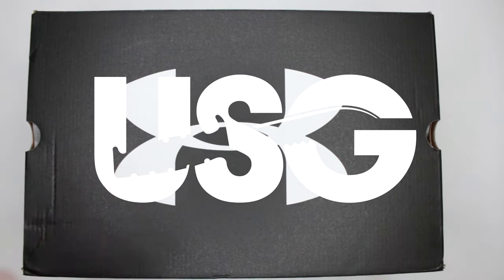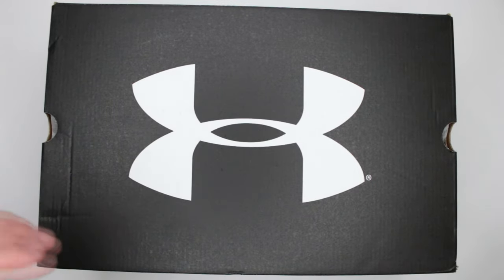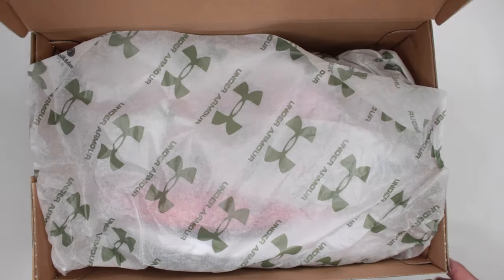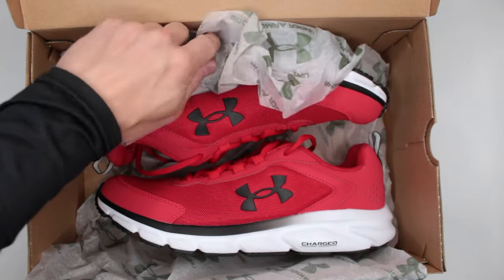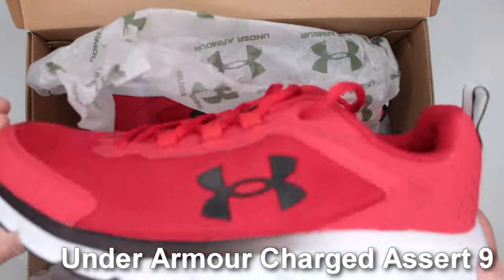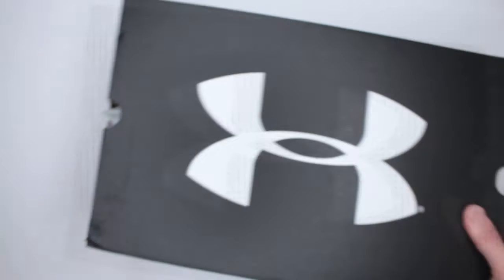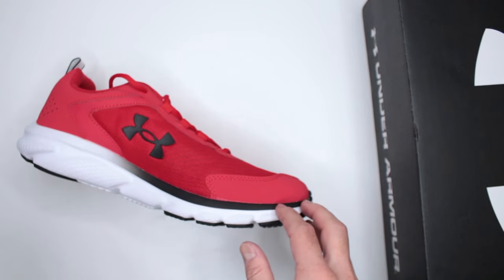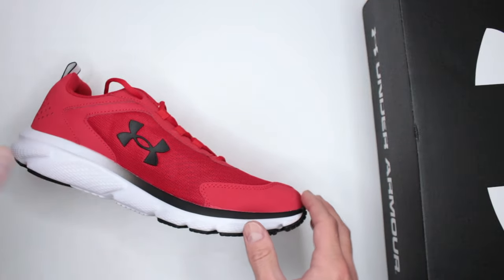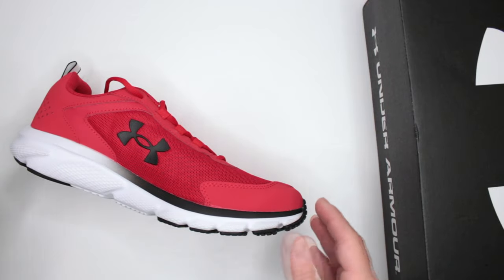Welcome to Ultimate Survival Gear. Today, as you guys can see, I have something from Under Armour — I always love the Under Armour stuff. Let's open up the box and see what we got, because these are more or less new on the market: the Charged Assert 9. Check this out — look how good looking this shoe is. I mean, usually I don't comment about looks because that's really personal, but these ones in my opinion are pretty good looking. Overall, very comfortable, very lightweight.